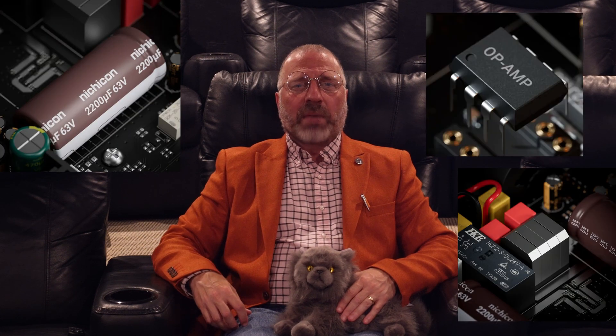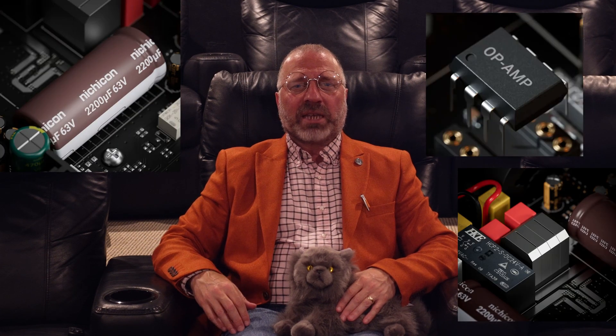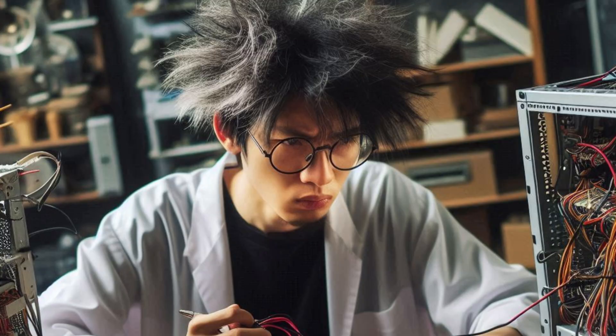Capacitors, inductors, op-amps, and many other parts go into making the amplifier. But it's the electrical engineer taking advantage of all the parts where any product truly shines — and that doesn't appear in the parts list.